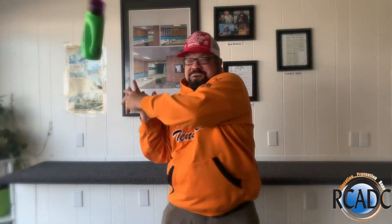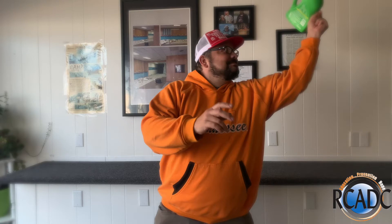Not everybody has access to a sharps container, and even if you do, what do you do with it when it's full? Yep, that's me. You're probably wondering how I got into this situation. Let's talk about sharps containers.